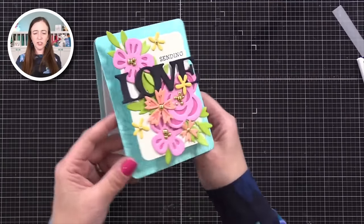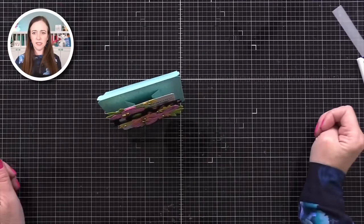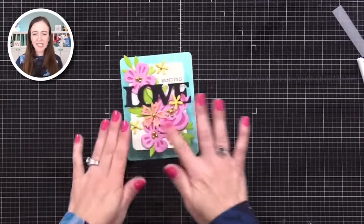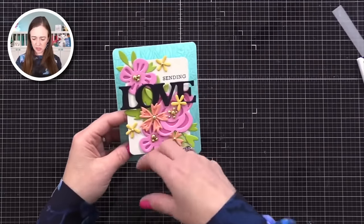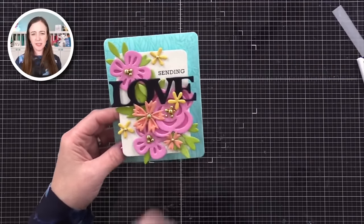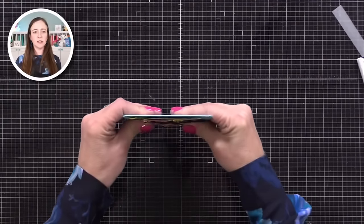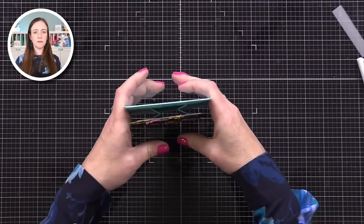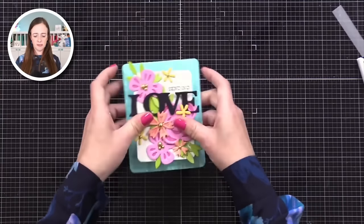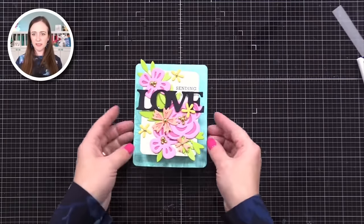So now there's adhesive on here and I'm going to press that down onto it and press it down well. And now look at how that whole front pops up — look at that fun dimension. So now this is going to look really cool standing on display. You can put anything on this centerpiece — it could be a big circle, whatever. It'll flatten to go in an envelope and then it pops up. I just love the shadow that you get behind it. Isn't that fun?